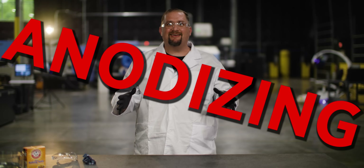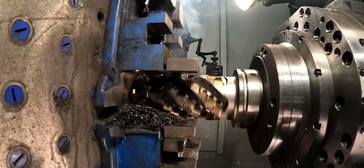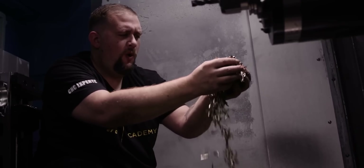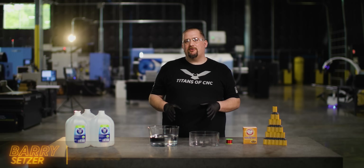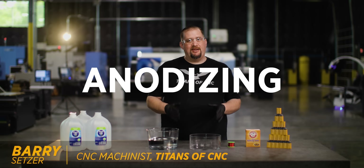In today's video, we're going to talk about anodizing. I'm a machinist and I work with metals every single day. Blue chips and greatness. There are a ton of different coatings out there that you can coat metals with, but today we're going to talk about one in specific: anodizing.